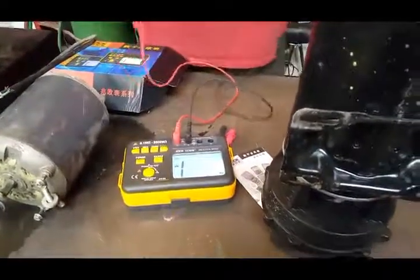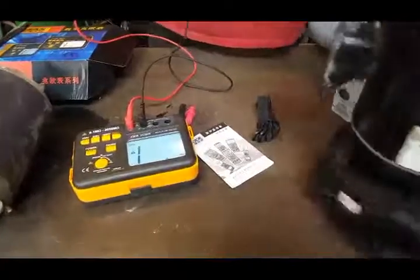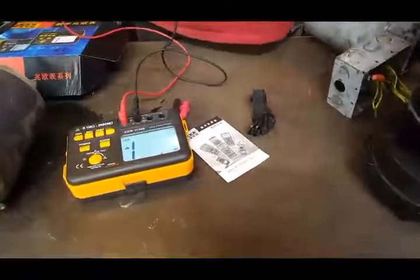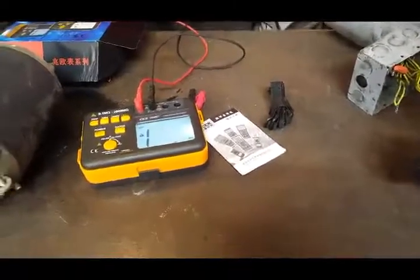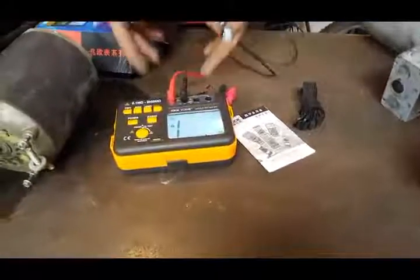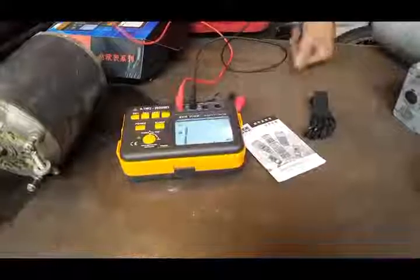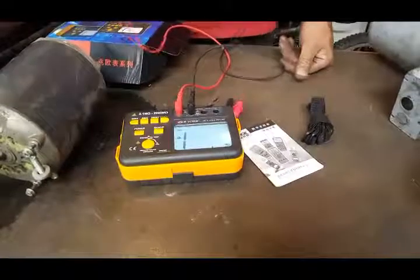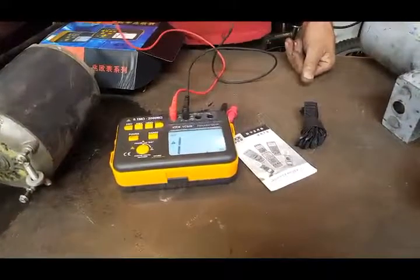Where this meter really helps is if you have coolers, compressors, that kind of thing — they're running constantly and the windings break down. This could tell you. If you check them every three months, it'll tell you if your compressor is breaking down or not. Time to get it fixed before it breaks down.